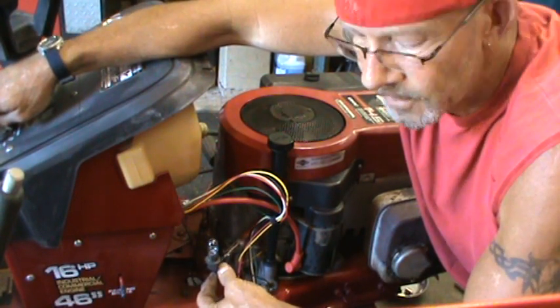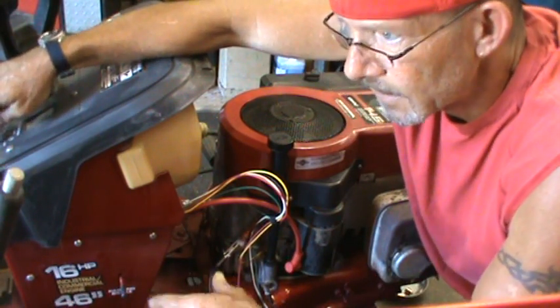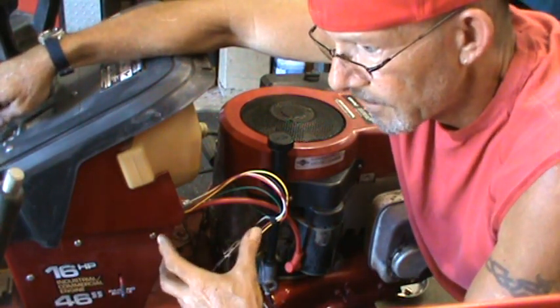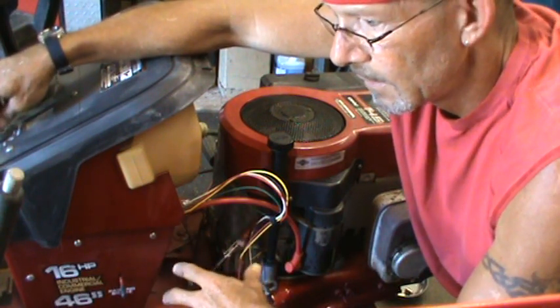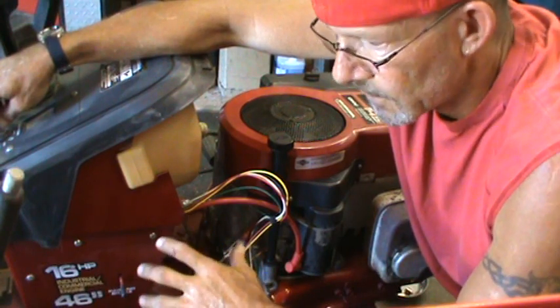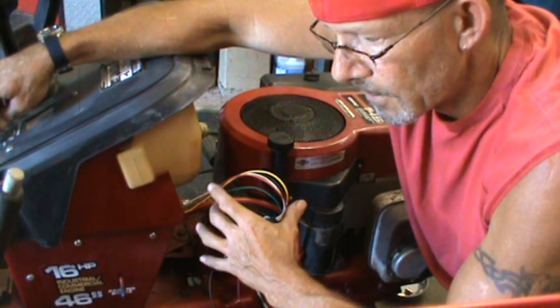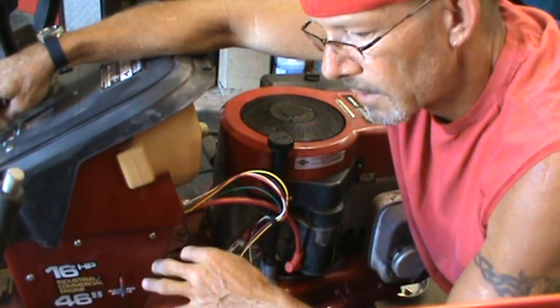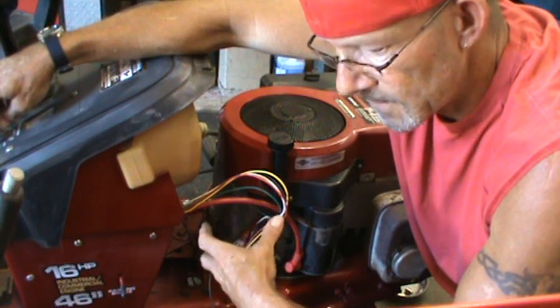There you go. That's all there is to switching from AC to DC, as long as you've got the right series of magnets. Some flywheels have a ton of magnets in them — those can be used on AC and DC. Some flywheels will have just a handful of magnets and a half horseshoe alternator on there. Those you cannot switch over unless you have the proper flywheel.